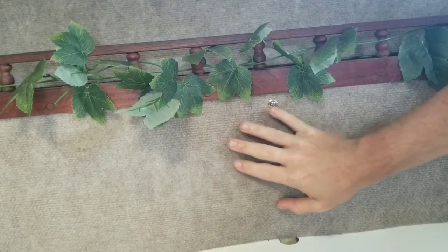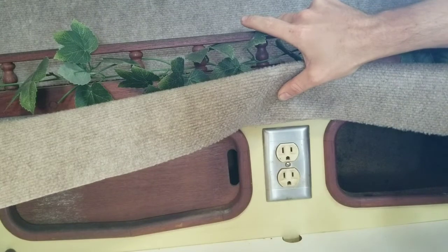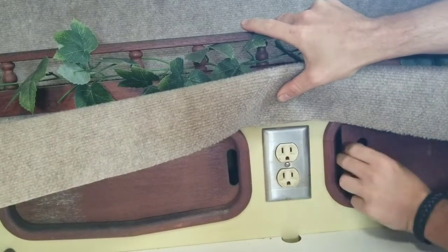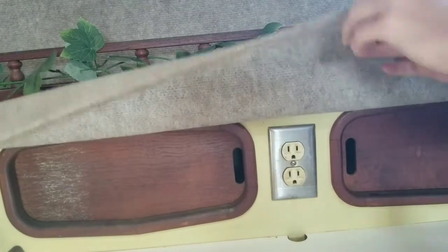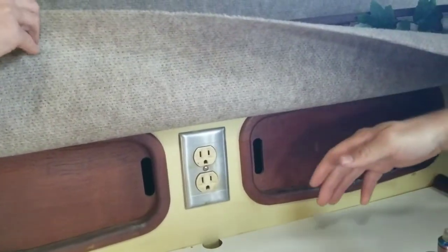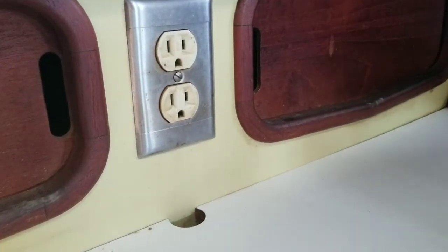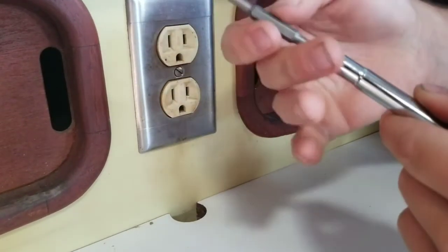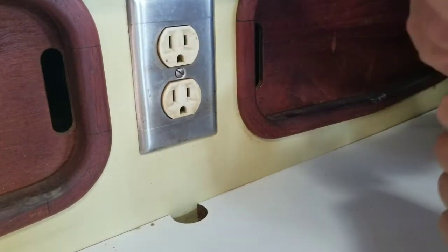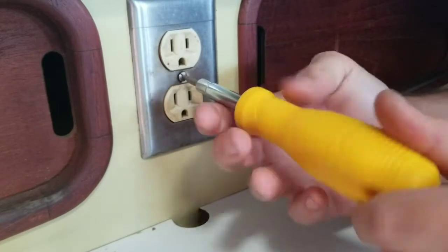On this boat the power is hidden behind these little doors that open and close. I'm going to have Don hold this up right here while I take off this screw. I'll switch to the flathead for that. It's always nice to make sure you turn your power off first — no accidents.